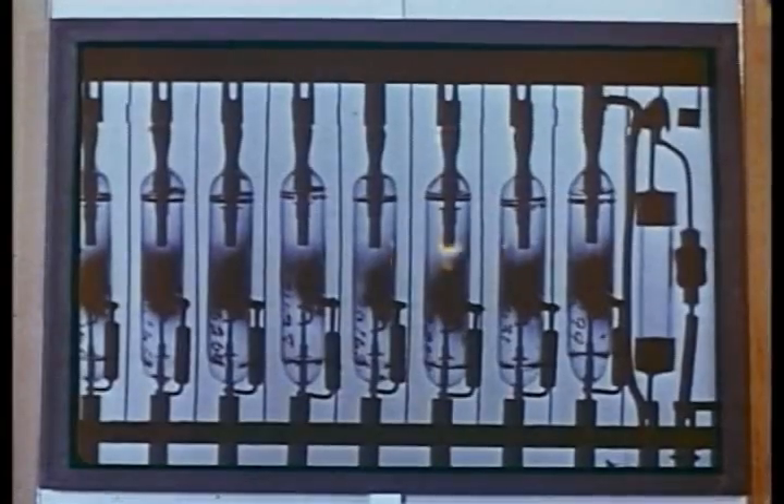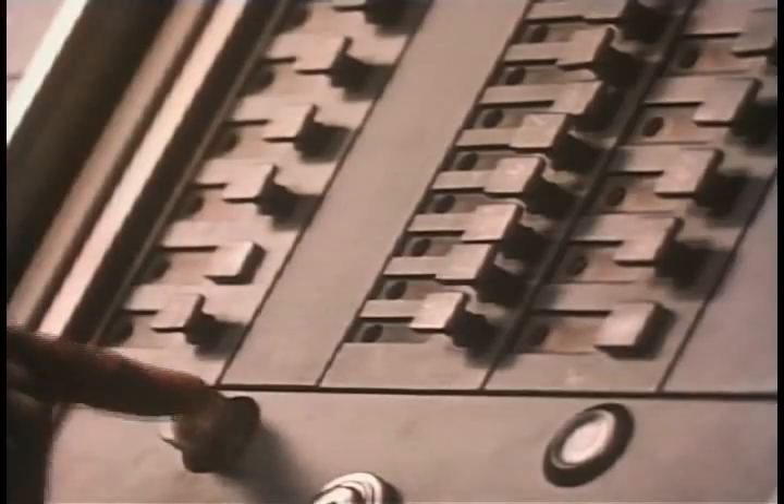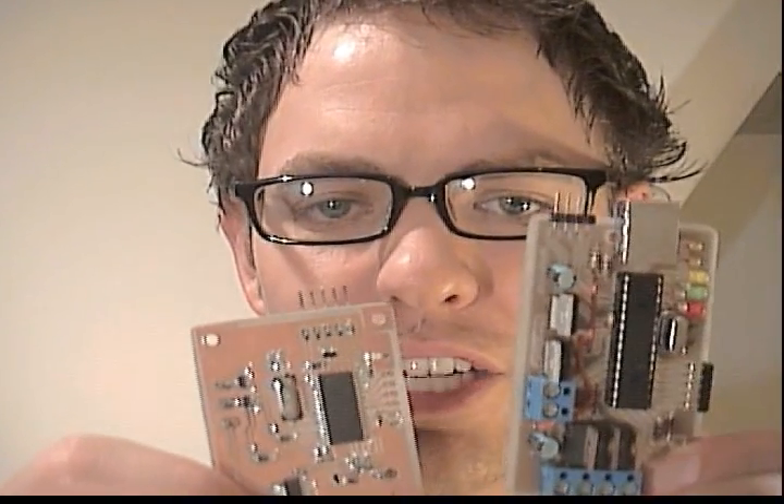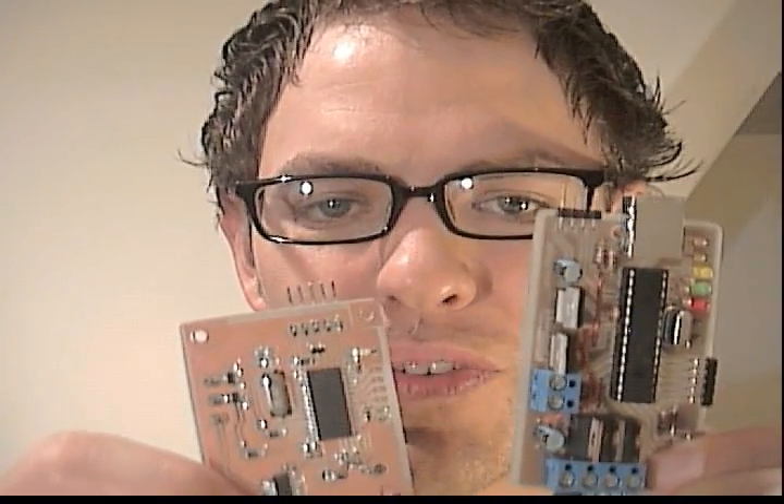How does this work? It's very simple. The design is based on a USB color changer, but it uses smaller surface-mounted parts. We also need to change some circuitry to get from here to here.